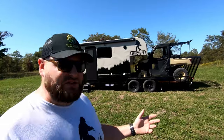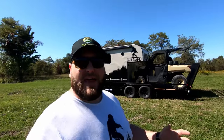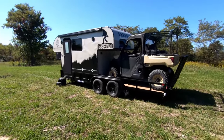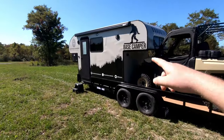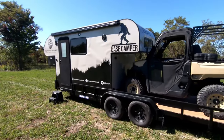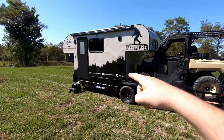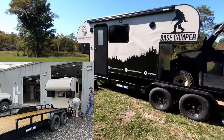Introducing the Mountaineer Vanworks new division: Project Base Camper. I've used all my van conversion technology to make a removable off-grid toy hauler. This side-by-side has wheels, and this camper has wheels, so it's able to move on and off the trailer.